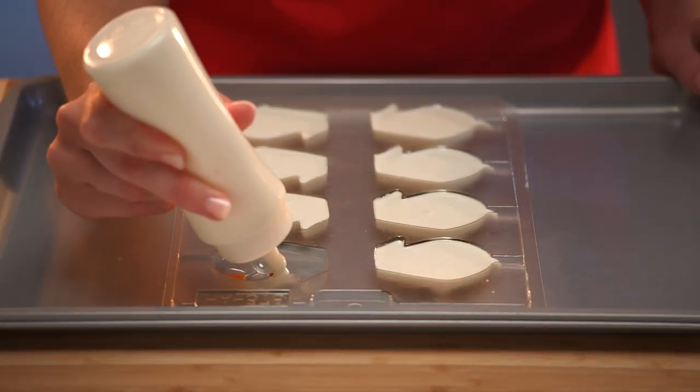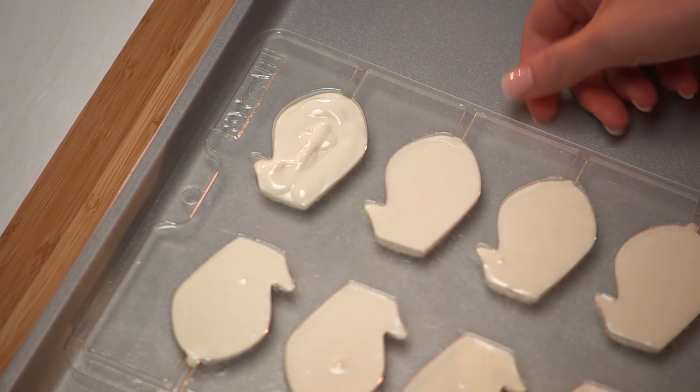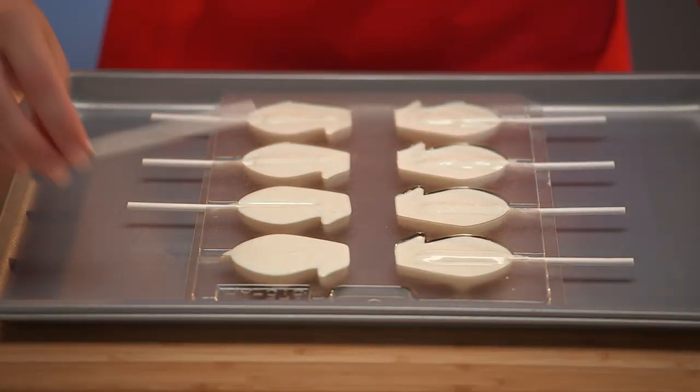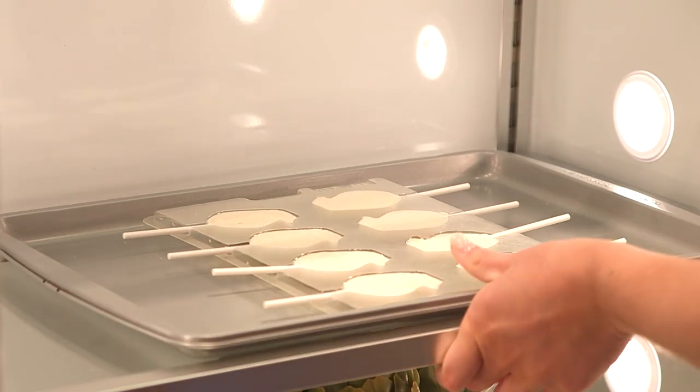Then fill the mold with the melted base color using a plastic squeeze bottle to distribute the melted chocolate evenly. Tap the mold on a flat surface to release air bubbles. Add sucker sticks if required, then refrigerate again until firm.